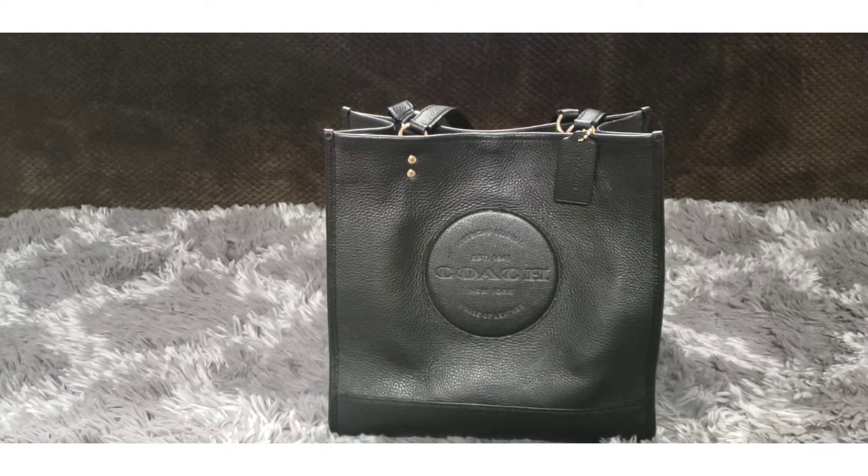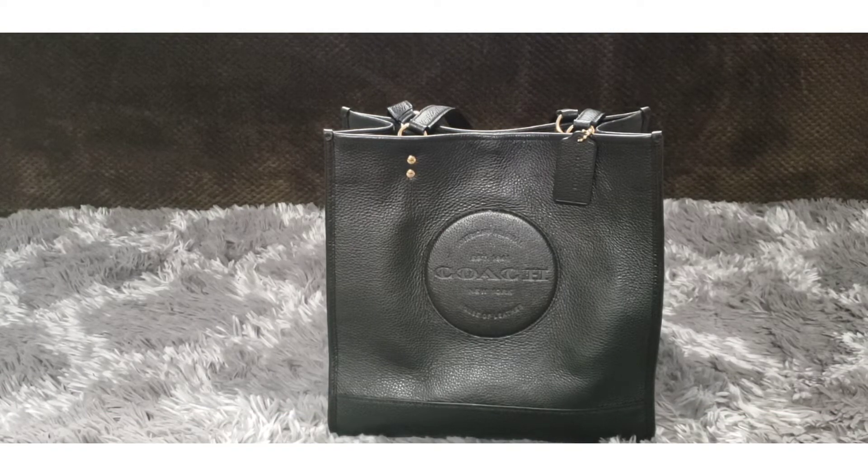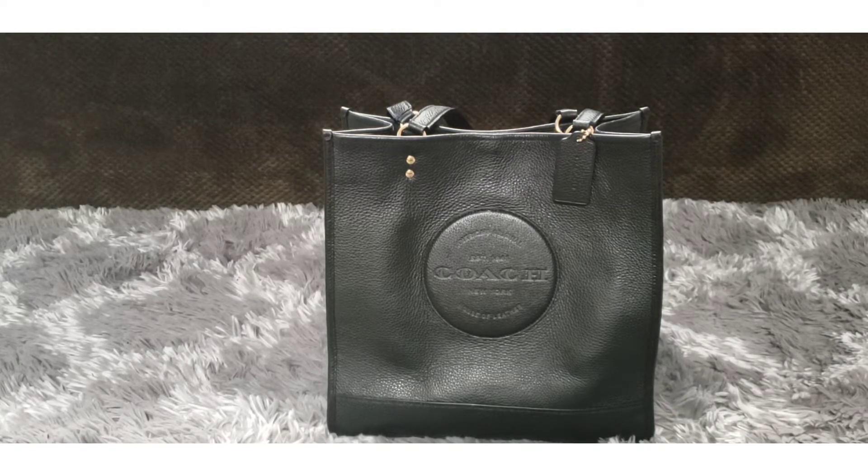Hi and welcome back to my channel. Today I wanted to do a review and an overview of the Coach Dempsey All Leather Tote. So if you're interested in seeing this bag, please keep watching.